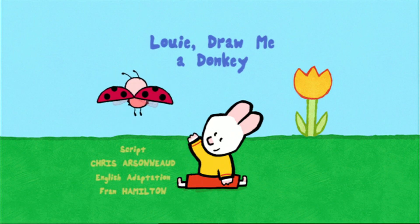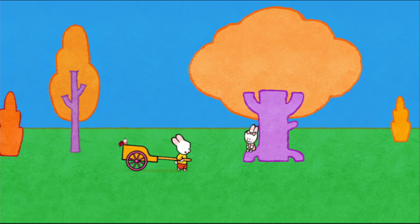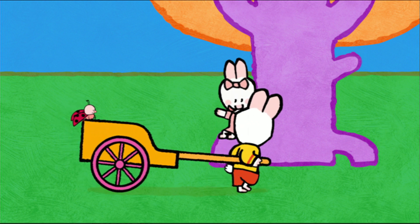Louie, draw me a donkey! Come on, faster, Louie! Louie, go home! Can I play with you?